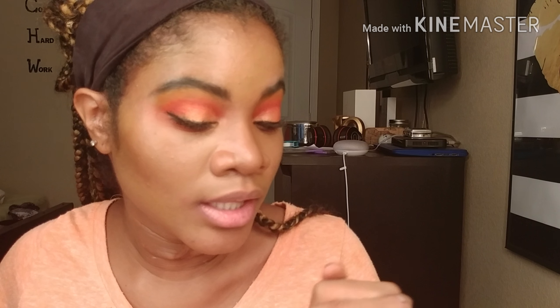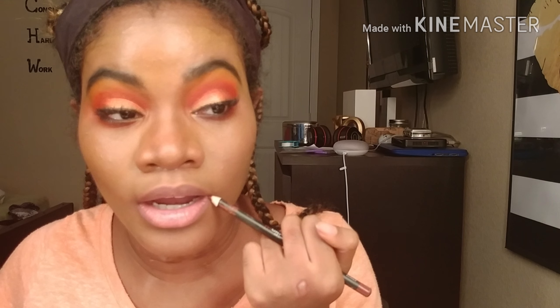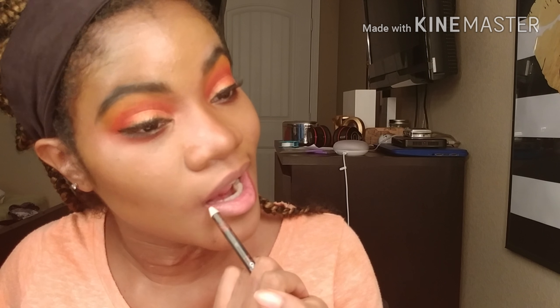I'm gonna take this Clingy lip pencil from Morphe, line my lips and fill them in.